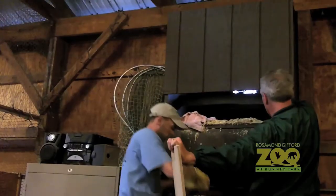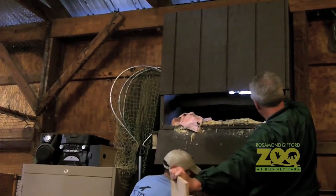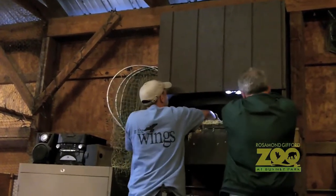Today we are going to candle some eggs of the common barn owl, which is one of the most cosmopolitan of all the owl species. They come from several continents around the world.